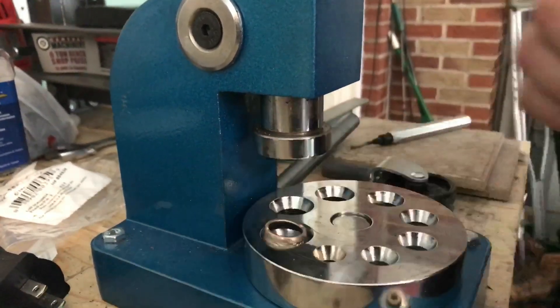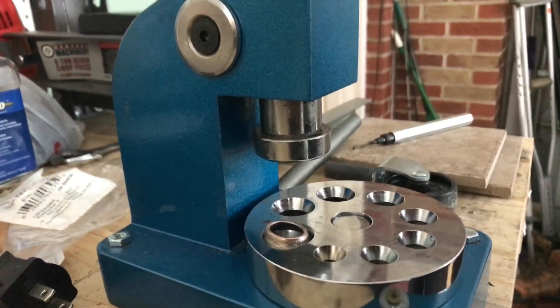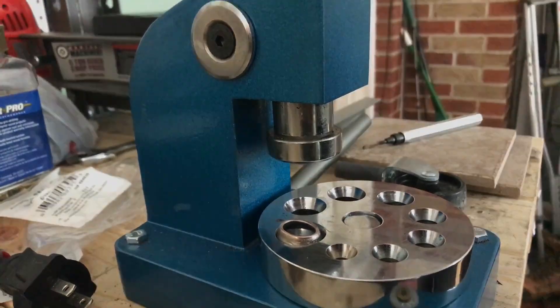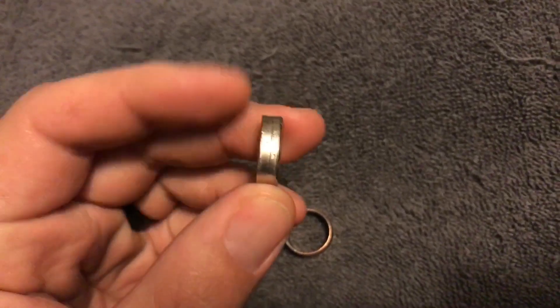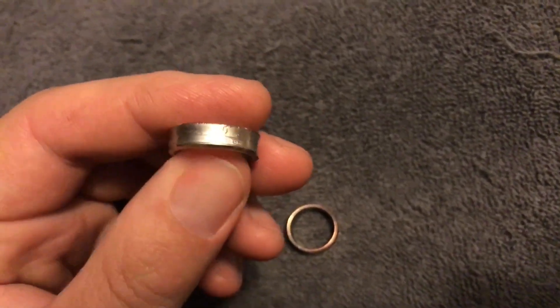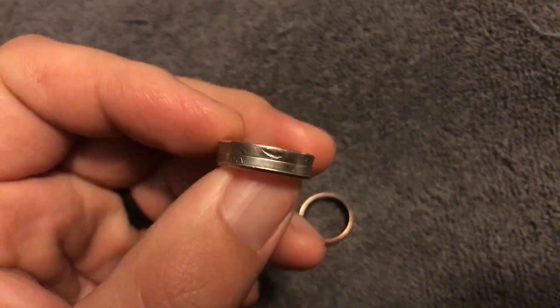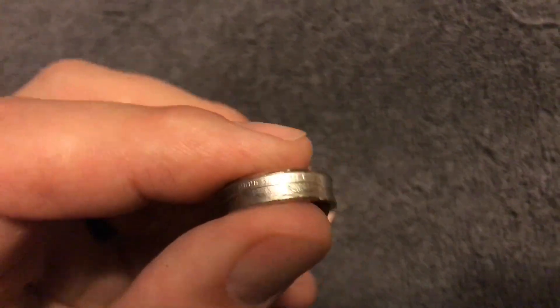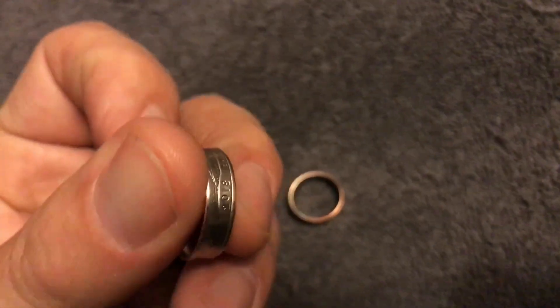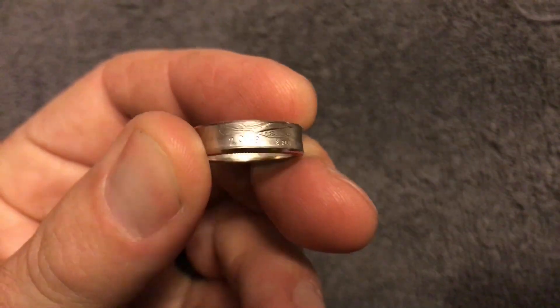I'll go ahead and pause this until I get this right, guys, so we don't drag this video too long. I figured I'd show you what they turned out looking like. This one didn't turn out too bad — there's the Apostle Islands and the date, 2018.